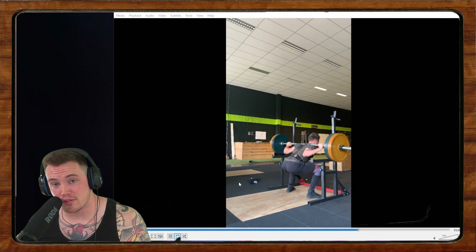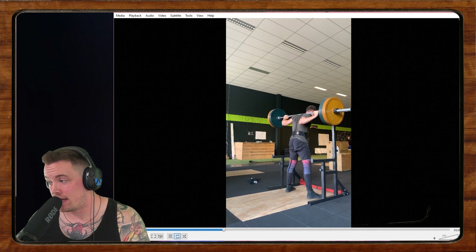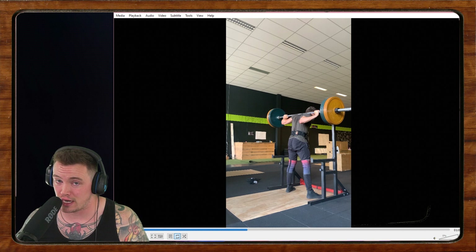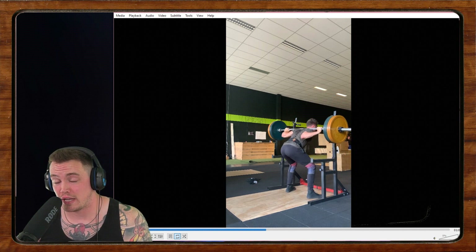Hello, everybody, and welcome back to another episode of Form Check Friday. This is the show where we review your viewer-submitted videos. If you're wondering how to get featured on Form Check Friday, go ahead and click the annotation above — that'll take you to a guide on how to submit.